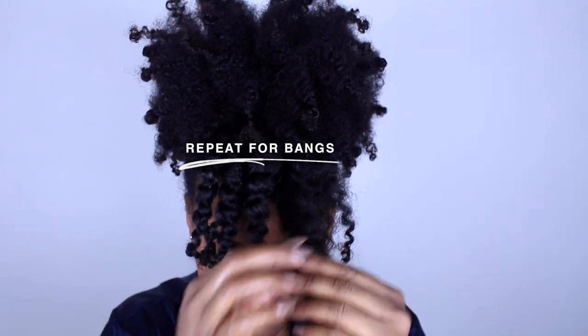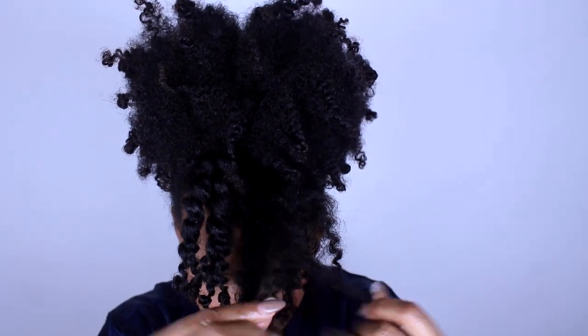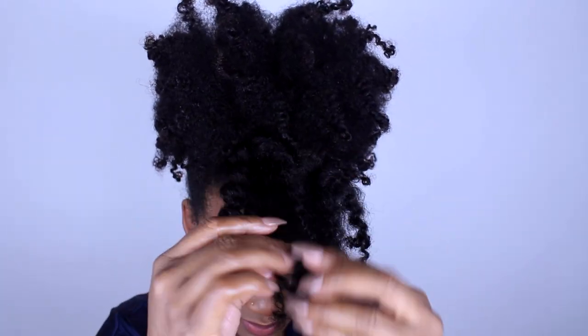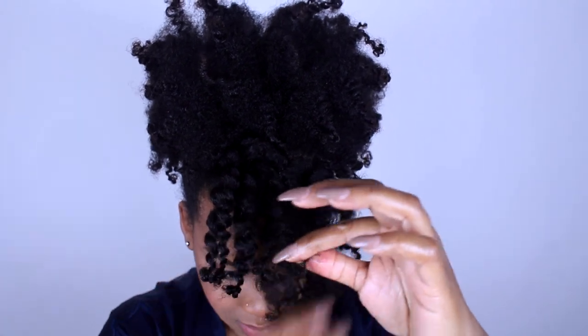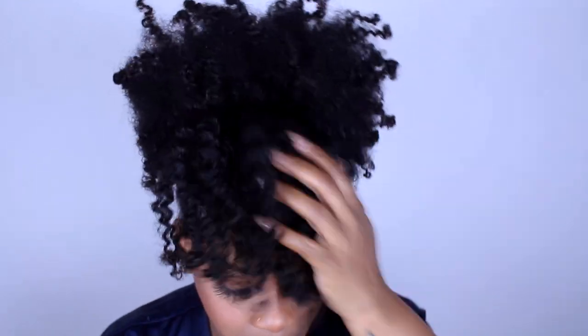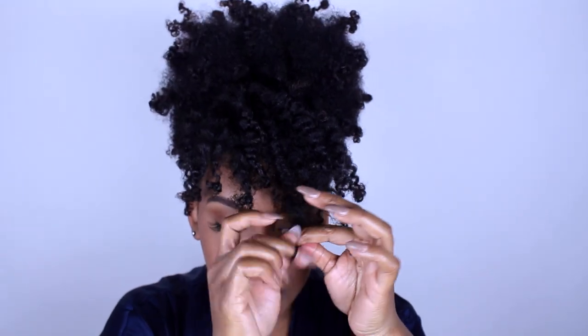Be very careful with your bang because this is like the ends of the puff — you want that definition to really pop. Don't overdo it, because if you make it frizzy it's going to mess up the whole style. Your bang needs to be very defined, the ends of your puff need to be very defined, and then the roots can be crazy — that gives you volume and that big puff we're trying to achieve. Just shape it, making sure the curls are placed where you want them.